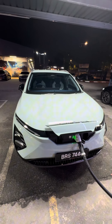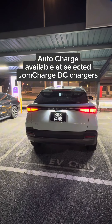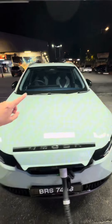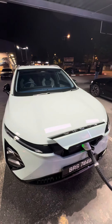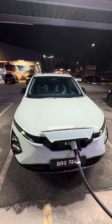This auto charge feature is available at selected chargers, so you need to look for a charger with the auto charge sign and ensure that your Armoda EE5 is enrolled to the system. That way, when you plug in the car, it knows it's you and will charge automatically to your account — super convenient, just like using a Tesla Supercharger.